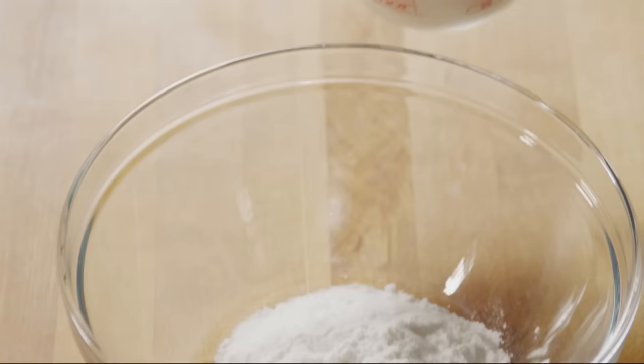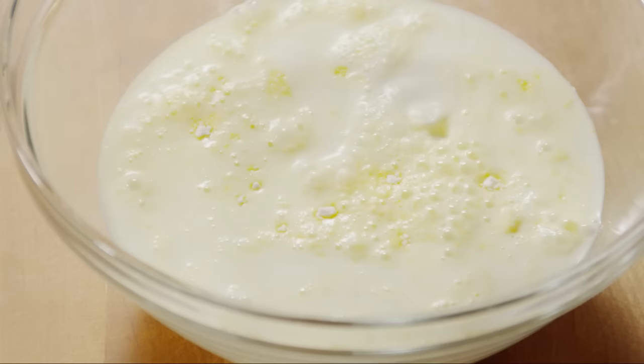Whisk together two cups of milk and a three and a half ounce package of instant vanilla pudding mix until it thickens.